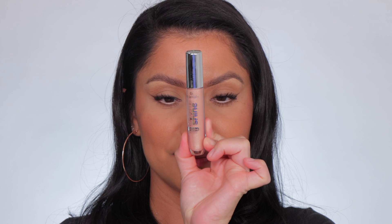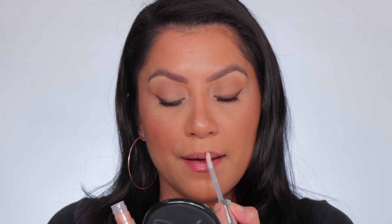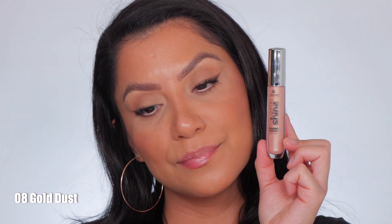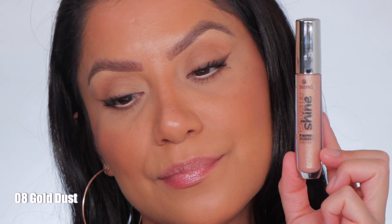Next one up is number eight, Gold Dust. This is the shade Gold Dust, and in daylight this is Gold Dust.